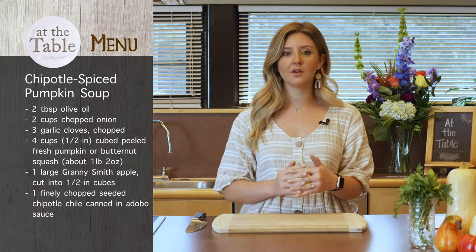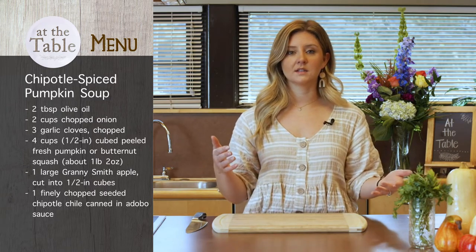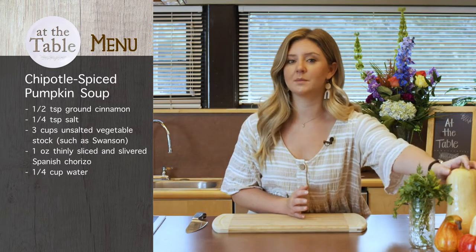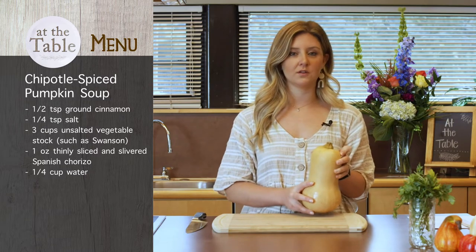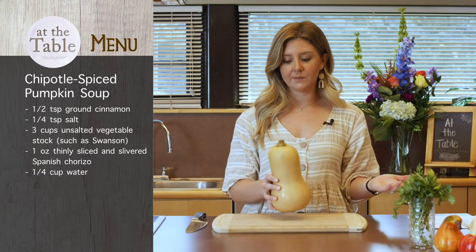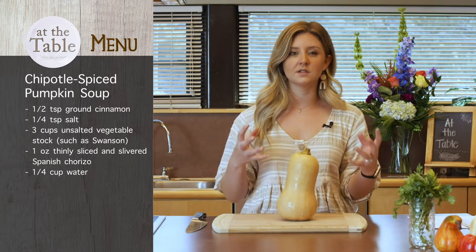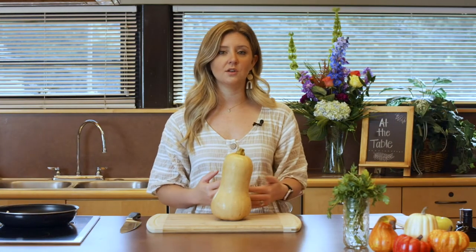If you are ever in a situation where you can't find pumpkin in the grocery stores — whether it's been sold out or they just don't have it yet — you can actually use butternut squash in place of that. So we are going to be doing butternut squash soup in three different ways. You can do that interchangeably, and that is one of the great things about our fall produce — a lot of these savory hearty vegetables can actually be interchanged.